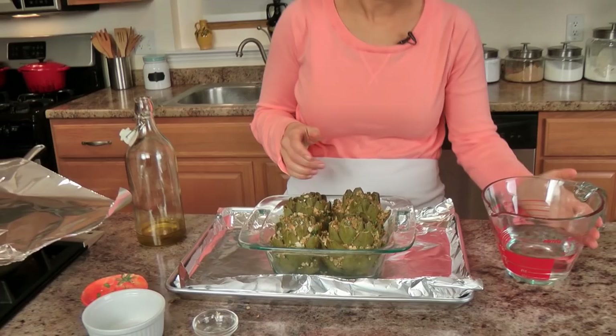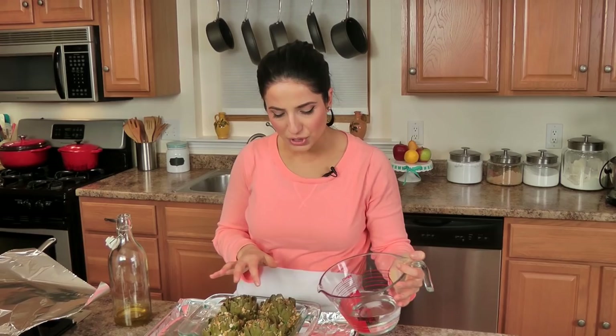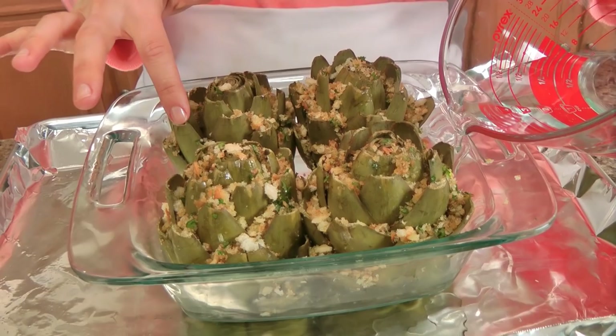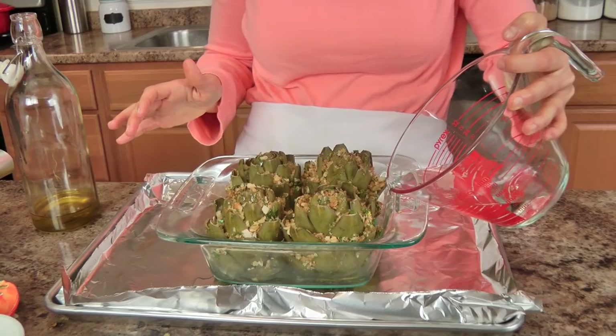My artichokes are stuffed. As you can see I don't stuff the very, very center — the core or heart of the artichokes — it's hard to get into and kind of impossible to stuff, so I just stuff as far up as I can and stop there. I've put this over a baking sheet so it's easier to slide in and out of the oven. Now I need to add about three quarters of an inch of water to the bottom, making sure you don't hit the stuffing because you don't want it to get all mushy. I'm going to cover this with some aluminum foil and pop these into the oven for about 30 minutes, then remove the foil and let them bake for 10 additional minutes without the foil.